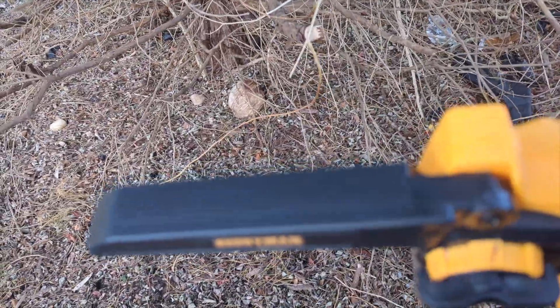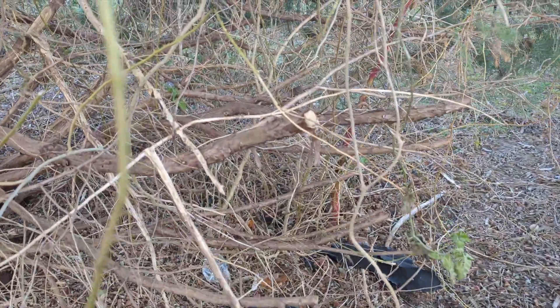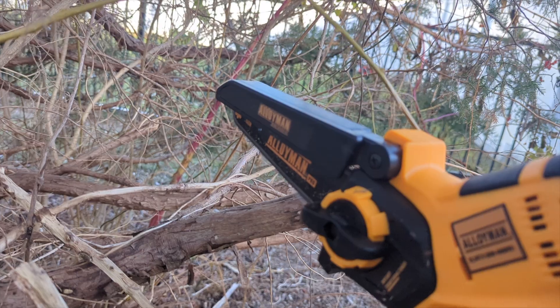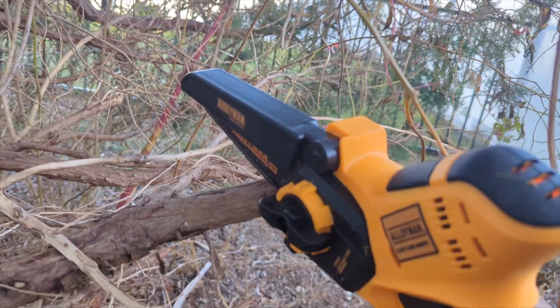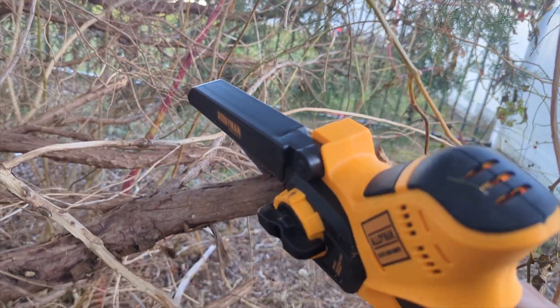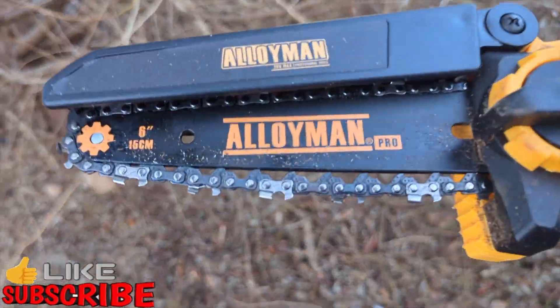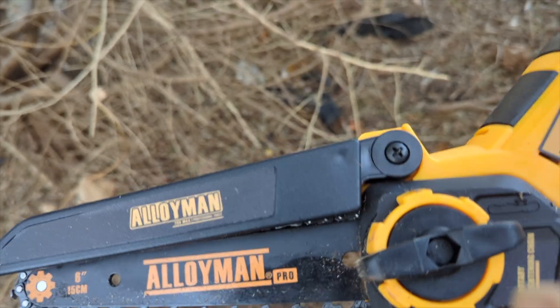See that? I like the safety on the top right there — nice feature. It cuts really nice. You can see the chain is a little loose, so we're going to tighten that up.